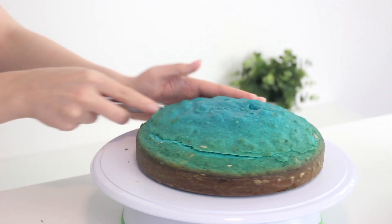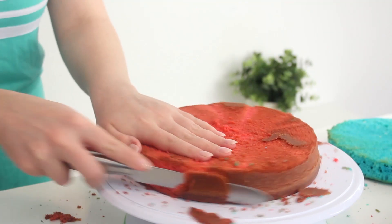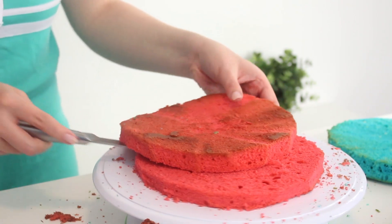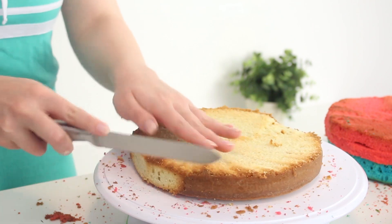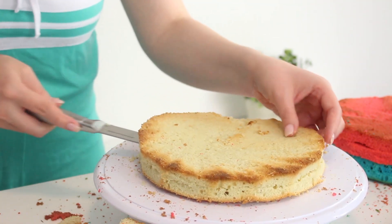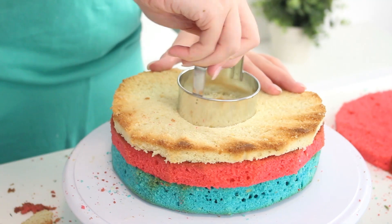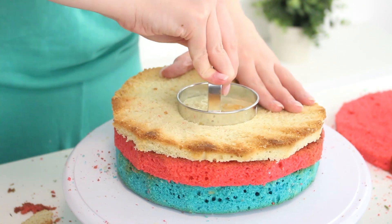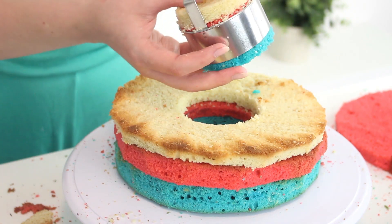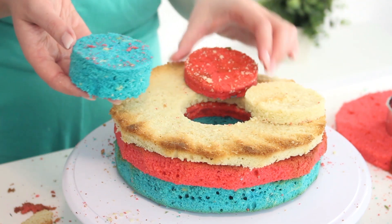To assemble the cake so that the inside looks like a flag, slice the tops, bottoms, and sides off of all cakes to flatten them and remove any browning. Then slice the red and white cakes into two layers each, and leave the blue cake as one solid layer. Gently place one red layer and one white layer on top of the blue cake, and use a 4-inch round cookie cutter to cut a circle into the center of all the cakes. Gently separate the layers, reserving the red and white center circles and the blue outer ring.